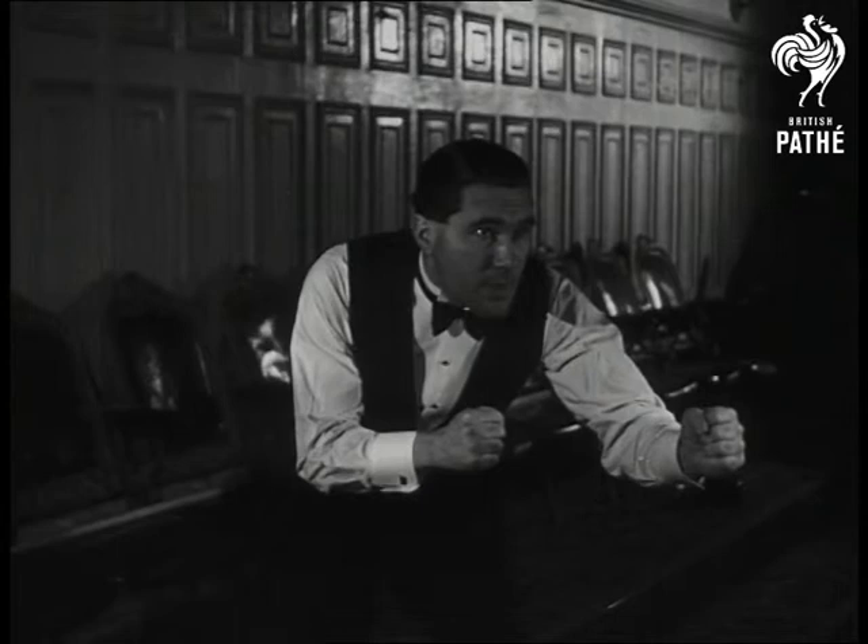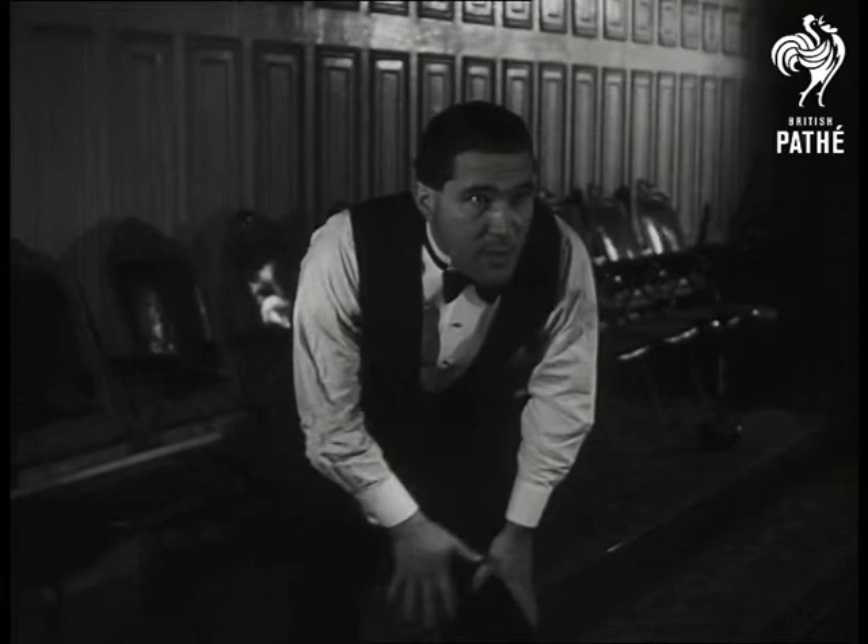Now this is the stance. You should be nicely balanced, says Sidney, like a boxer, with the back leg as the anchor but with the weight evenly on both feet.